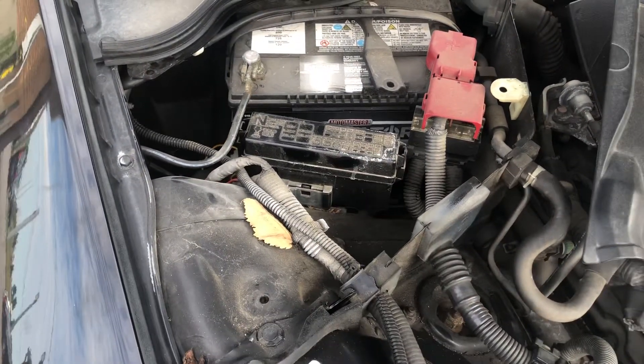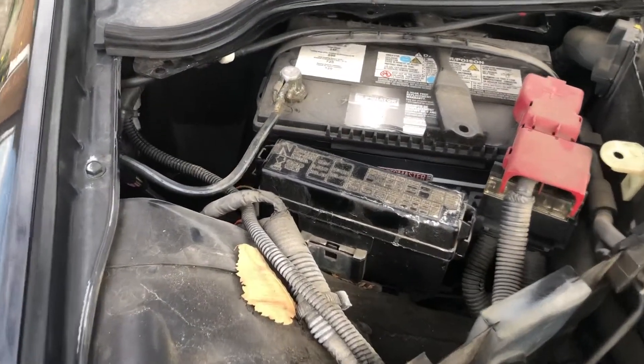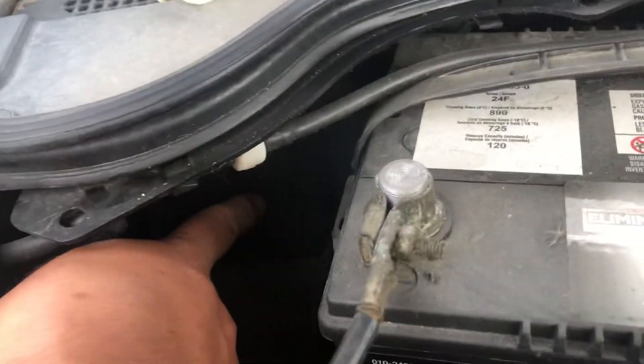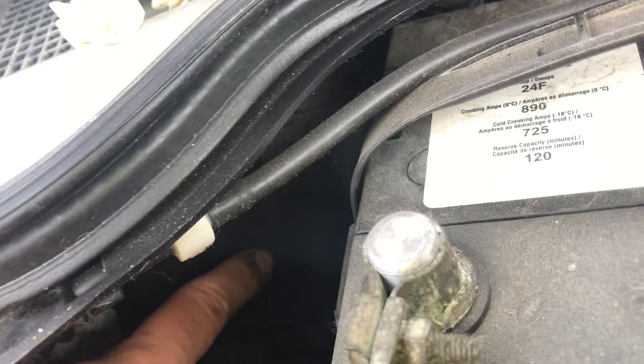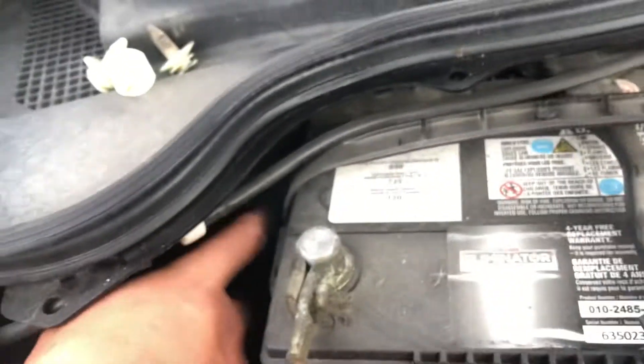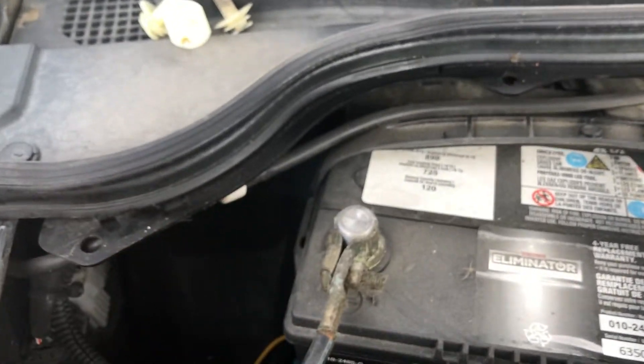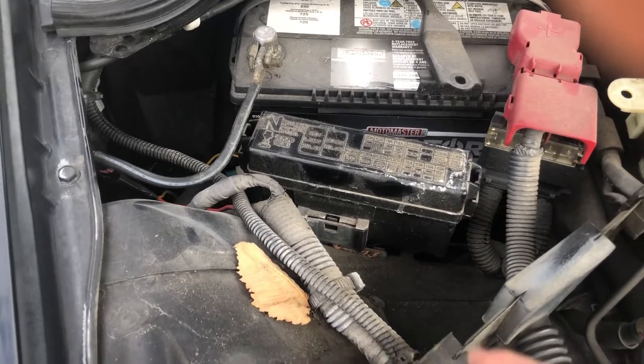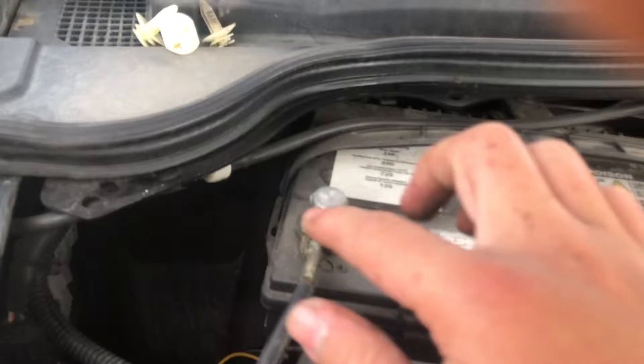The second fuse box is also located on the left side of the car, right over here. Here's the first fuse box and here's the second.